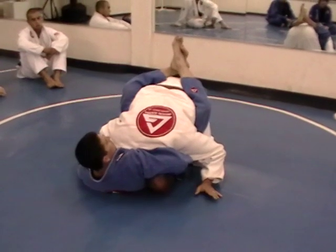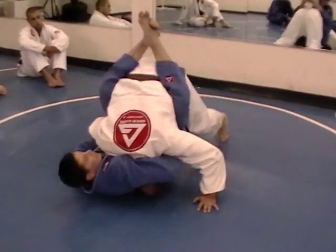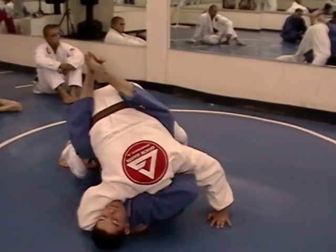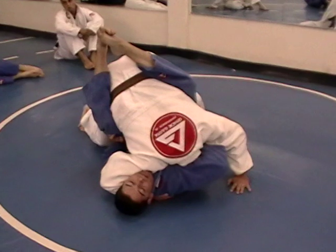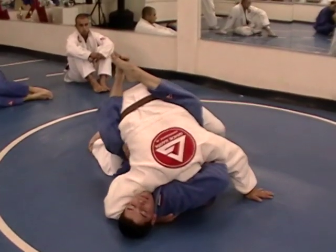What I need to do is not hesitate. I need to immediately drive my head up towards his head. I need to come under and grab onto his shoulder, and I'm going to be driving the right side of my shoulder into his carotid artery. Generally, if I squeeze hard enough, I'm going to get a submission out of that.